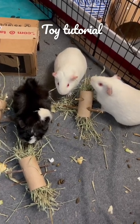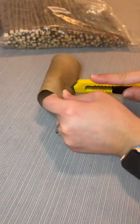This is a very easy way to make some hay and applewood treats for your guinea pigs. Start with cardboard toilet paper tubes.